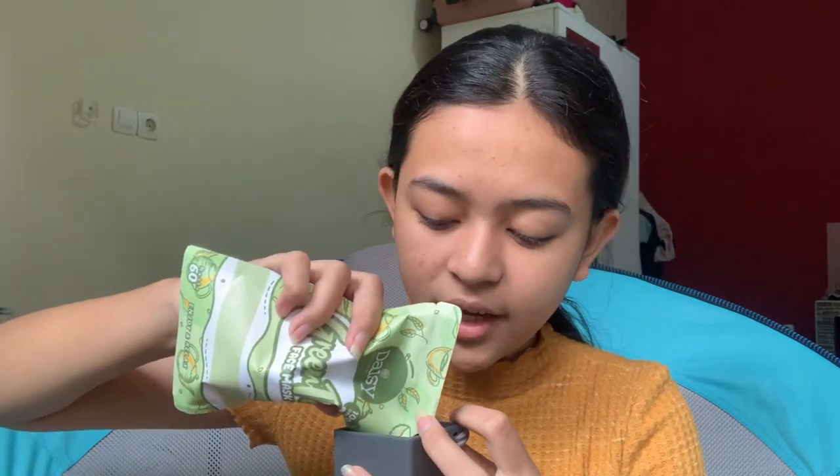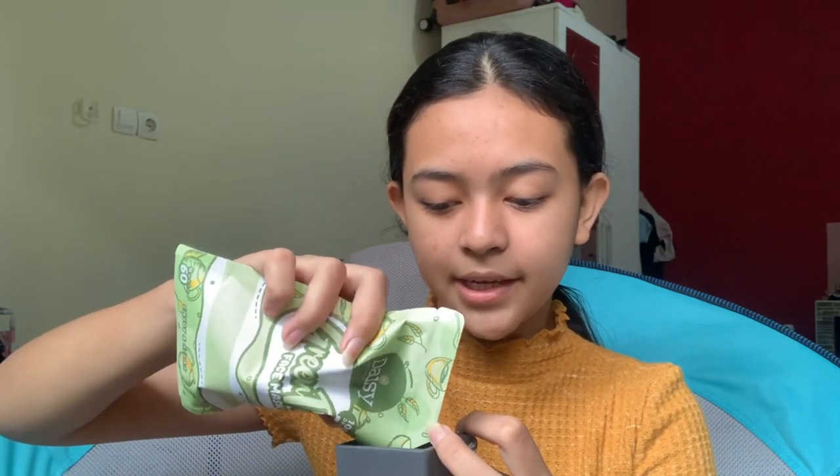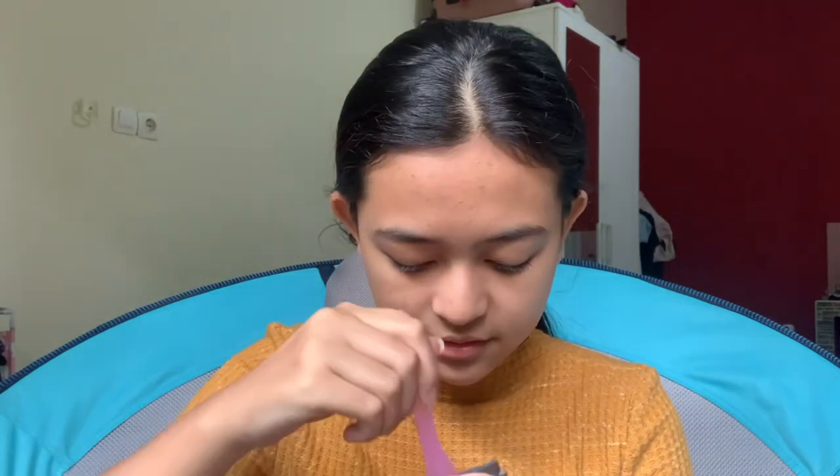Karena aku suka maskernya yang agak kental gitu, aku bakal campurin maskernya dan dikasih dikit air. Ini udah selesai — aku udah nyampurin maskernya sama air. Dan aku suka maskernya yang tidak terlalu cair gitu. Selanjutnya kita pake.